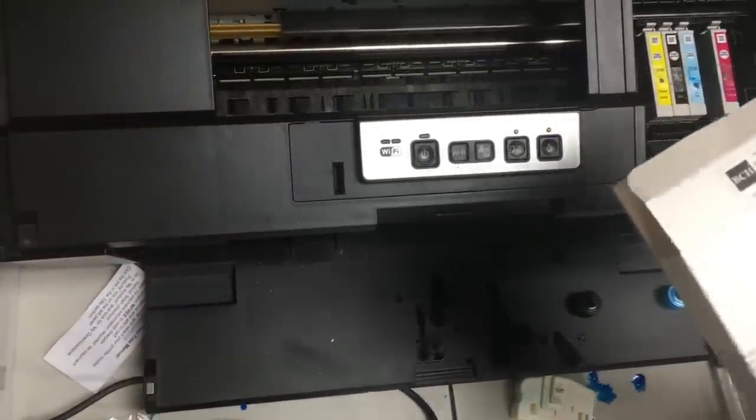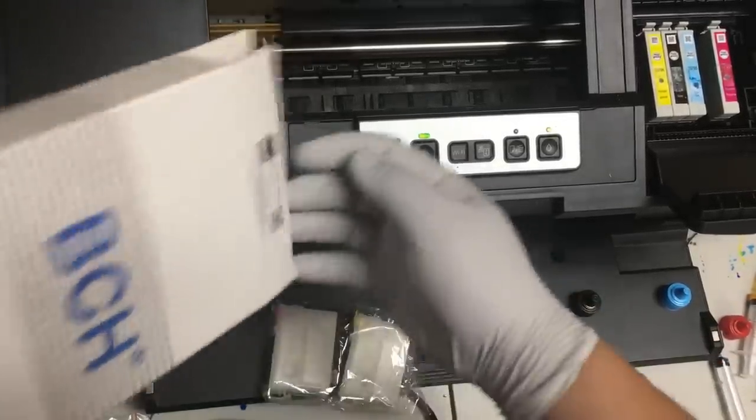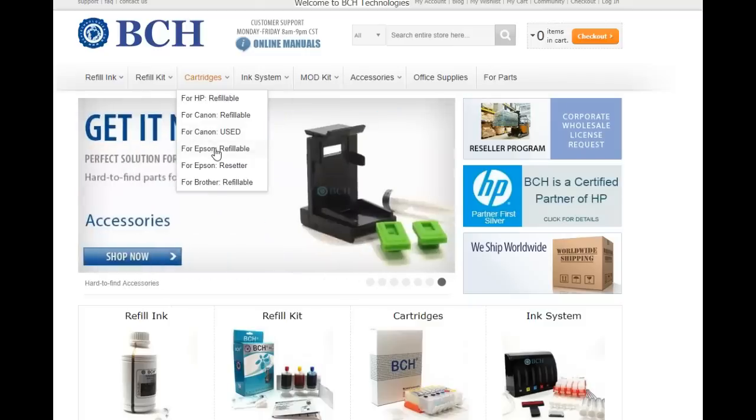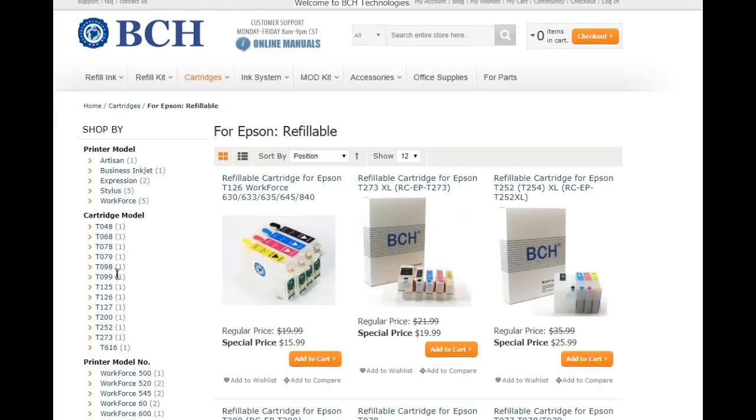We still have two cartridges in the trash can, so we're going to replace them with BCH refillable cartridges. We can get them from cartridges for Epson refillable, then select the T79.